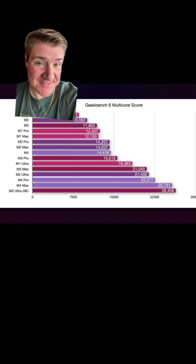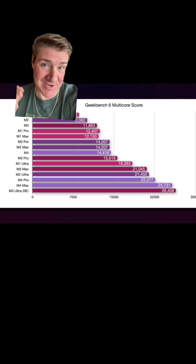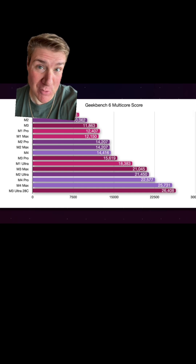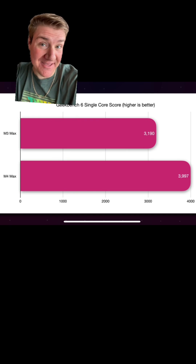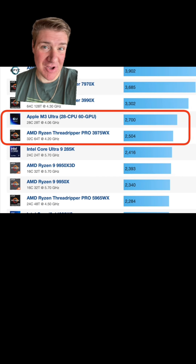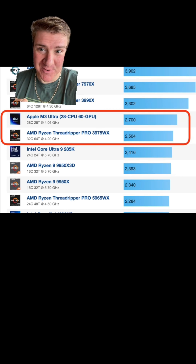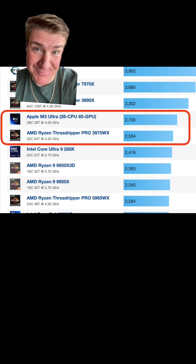The multi-core performance in the CPU is basically the same, even though the M3 Ultra chip has a lot more cores. The single-core performance is actually better in the M4 Max chip. The M3 Ultra chip multi-core score is better than a 32-core Threadripper from AMD.